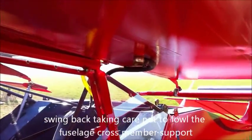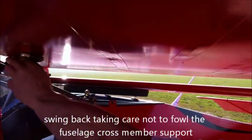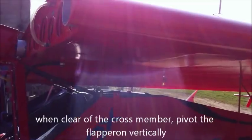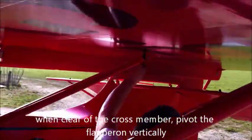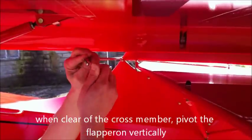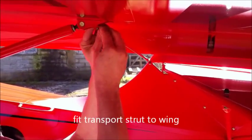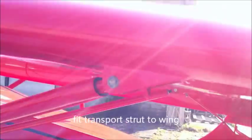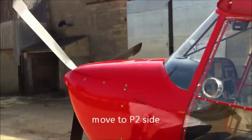Just check that fuel pipe there isn't caught and swing it back. Nothing in the way. As you get round this way, move the flaperon to the vertical and then come under here and put this transport strut in there. That's one side done — we go round this side.